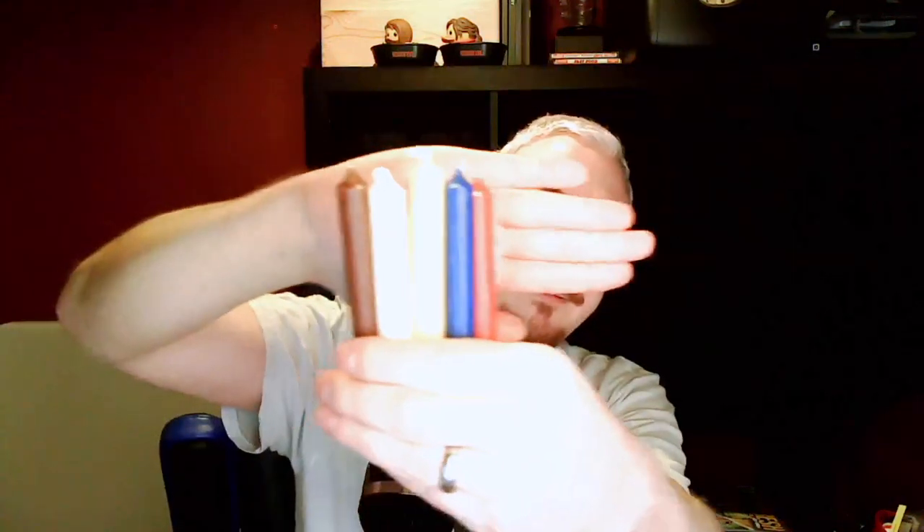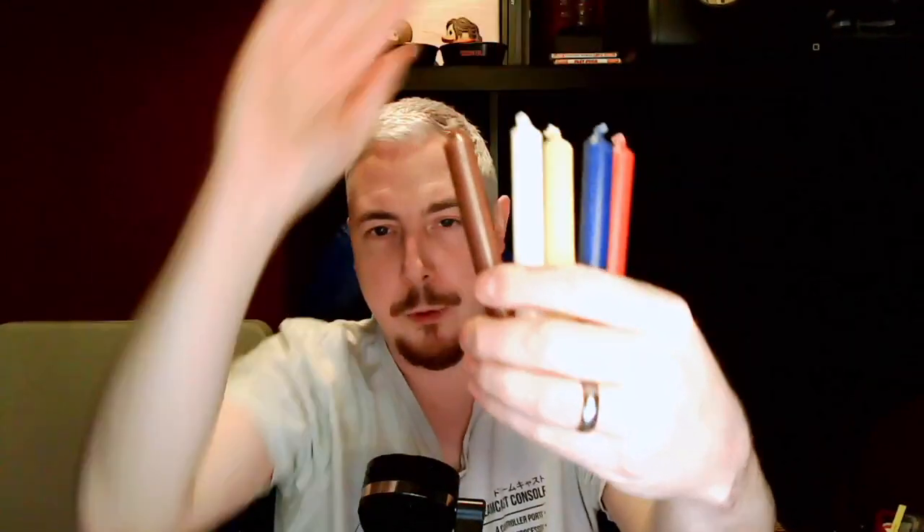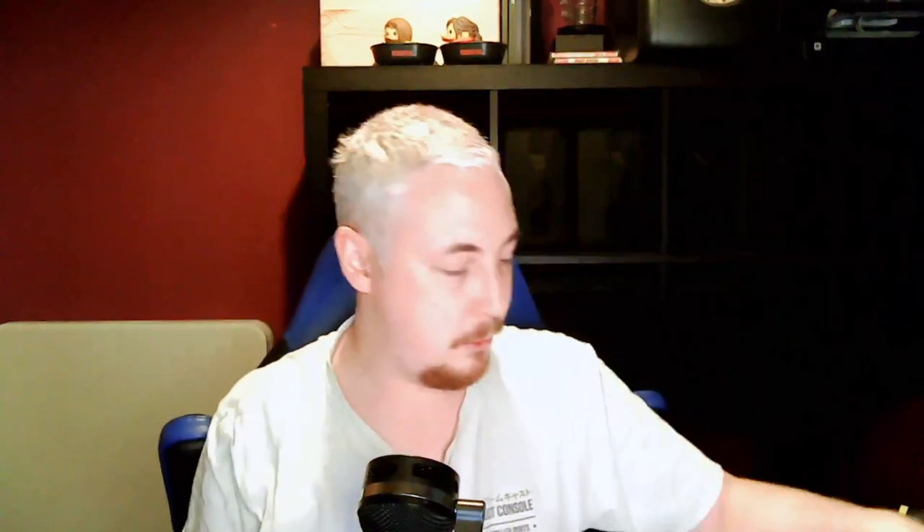In all the other unboxing videos I've seen there's always been spell candles, and this is no different. There are one, two, three, four, five spell candles. We've got red, blue, yellow, white and brown. Of course these all correspond to different energies and different kinds of intention for your spells. I'm not one of those YouTube channels that can tell you what all these are for at the moment because I'm so new to it, but we'll have a read through. Lovely spell candles!